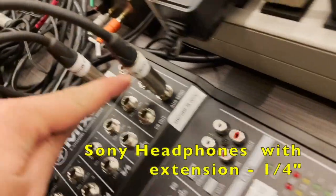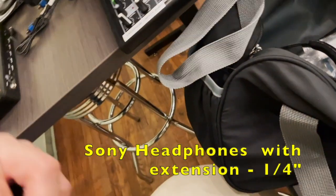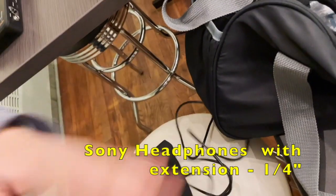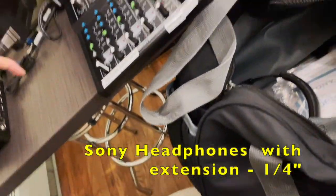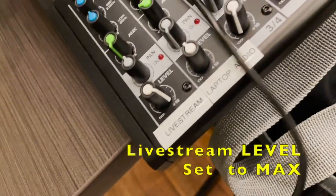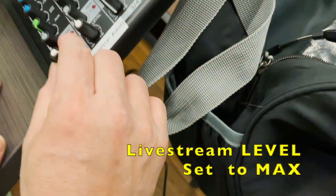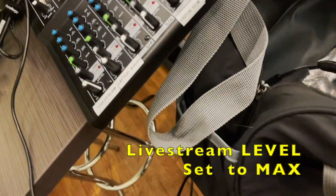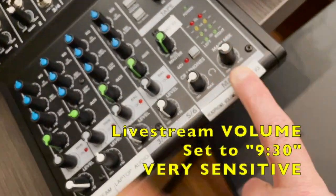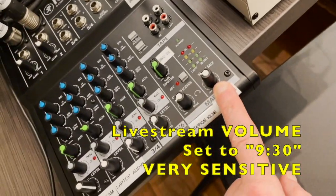I always get confused — where are the headphones plugged in? Headphones plug in here, so this is the extension. You plug the headphone here. Is that supposed to be up that high? Yes, all the way maxed out, because this one is going to the live stream. But this one you can control. This one is so sensitive, so leave that up and control with this one.